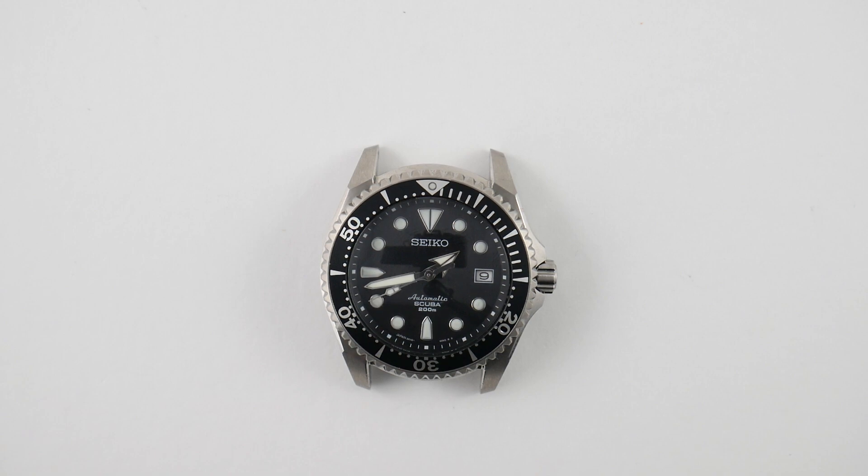Number seven is the stock rubber strap — and it's actually not rubber. I think it's like a polypropylene. Let's call it polycrap. The stock strap on this watch is horrible, no two ways about it. You can put it in boiling hot water and it still sucks. I did not enjoy it at all.